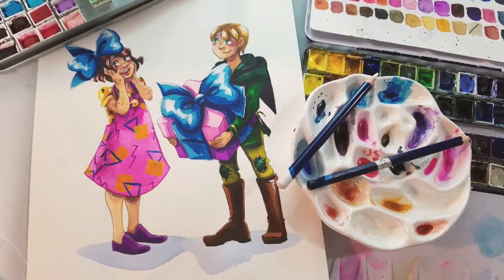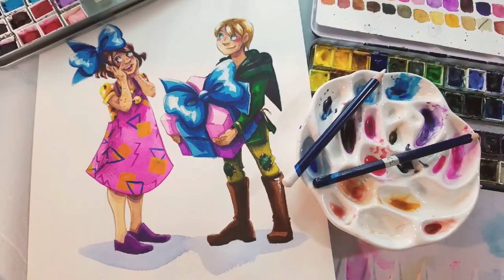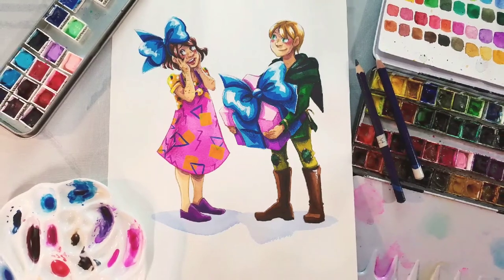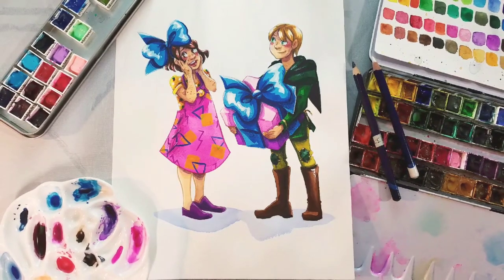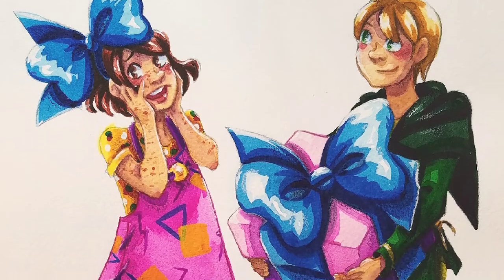Hey art nerds! Today is the third birthday of 7inchKara's webcomic launch on 7inchKara.com and 7inchKara.tumblr.com. I wanted to celebrate with you guys with a little birthday illustration and kind of walk you through the process. So today we're going to be painting this illustration of Tanner giving Kara a big birthday present.